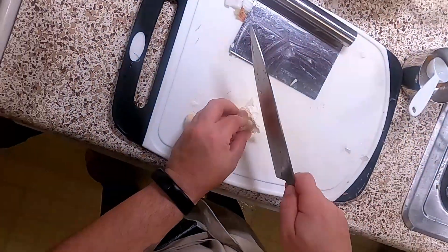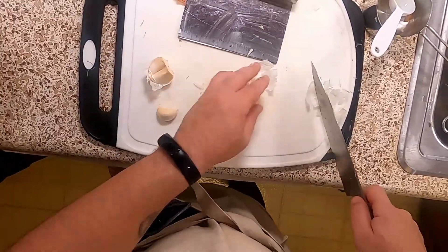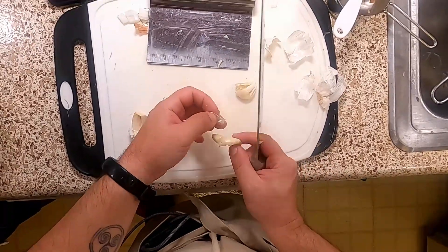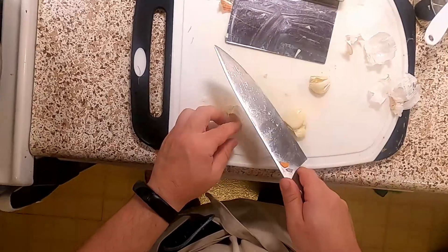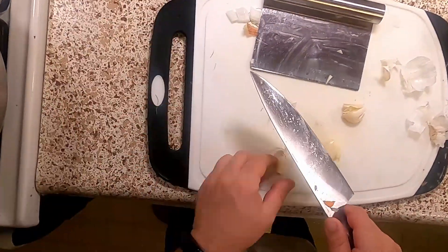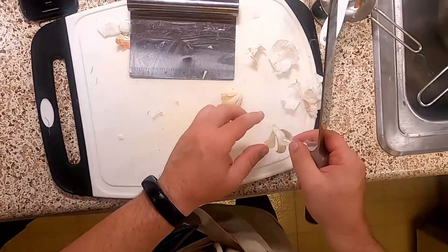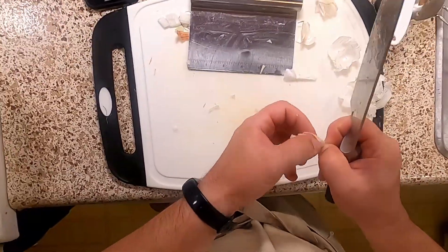We're going to go ahead and prep three more cloves of garlic — you'll see why in a minute. Be careful — don't cut your hand off during this process. It looks like I did just make myself bleed a little bit, which is not ideal. Please do not try to crush garlic with the blade and your fist — that would be a stupid decision.